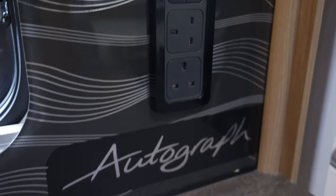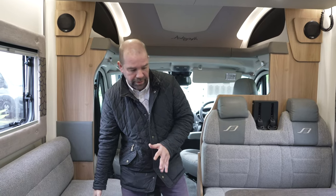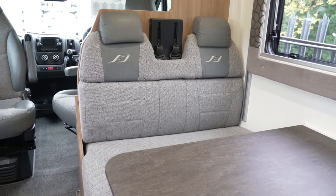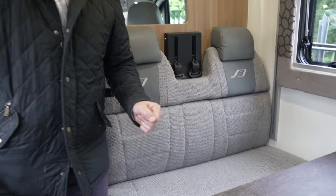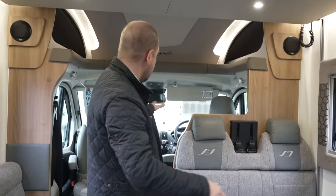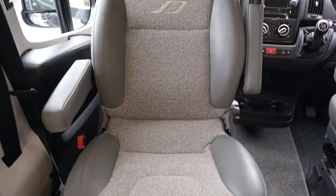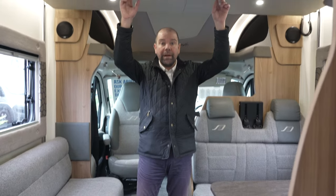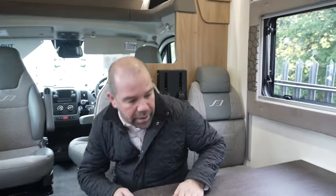So we're in the front of the van. We've got seats here and here. There are two travelling seatbelts in this seating section and two more here — four belts, plus two in the cab, so we can travel six people. This area makes into a bed as well, and we've got a drop-down bed above us, so the sixth berth is where all this comes in. Lots and lots of options in here.